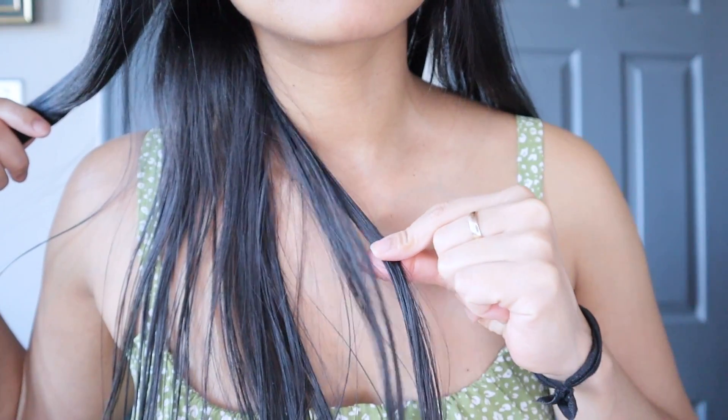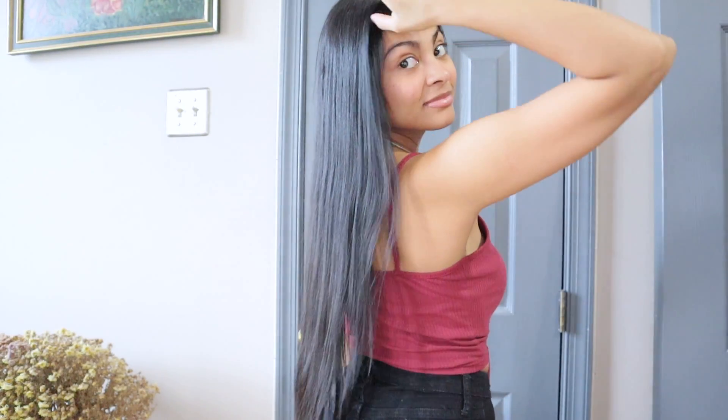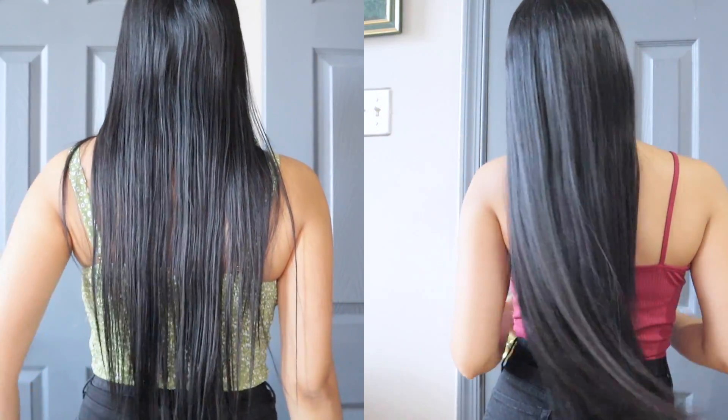In the first result, I didn't shampoo my hair in sections — as you can see, the roots are not greasy, but the back and part of the middle of my hair are still greasy. Compared to this result where I followed these exact steps, you can see that my hair from root to ends doesn't have a single greasy strand and looks much better than the first result.